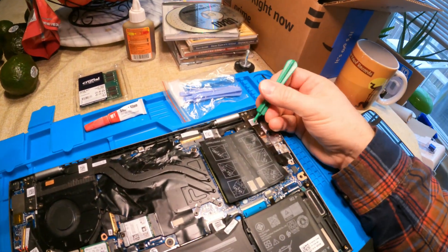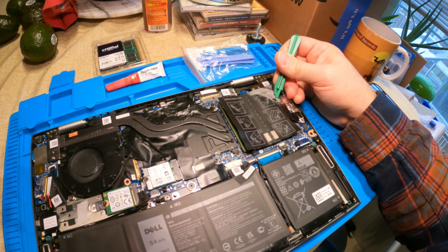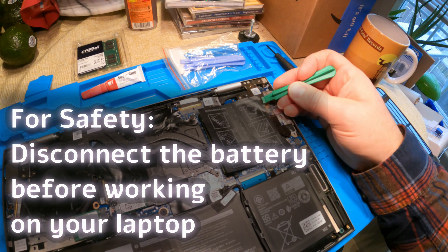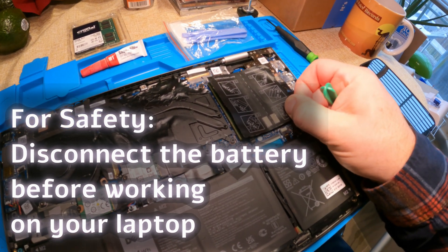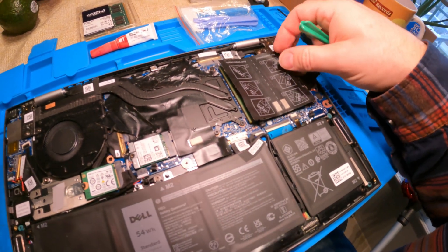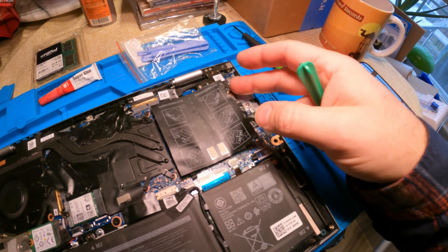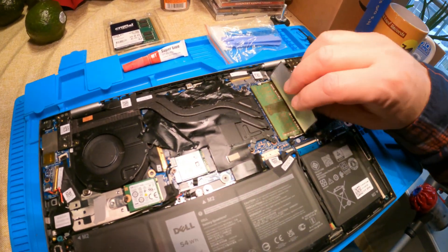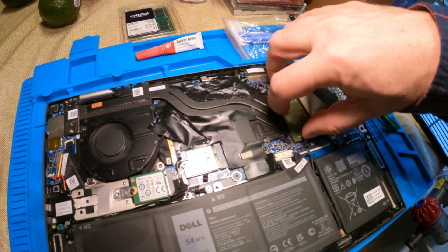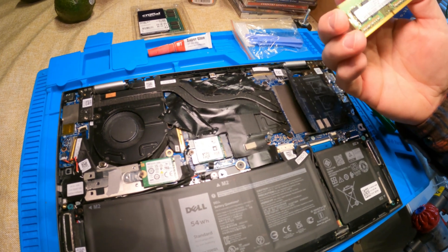One thing that's really good to do whenever you're doing work on your laptop is to disconnect the battery before you get started. I'm not doing that today, but it's a good idea and you should. So I'm going to open this flap where the DIMM slot is. There was some tape covering these components that went over the side of the flap and got stuck, but that's fine. Now I just need to spread these little retainer clips — which would be very easy with two hands, but I'm holding the camera.